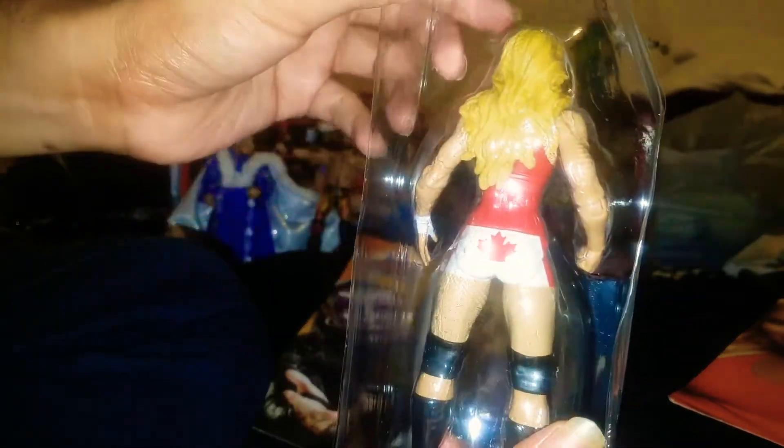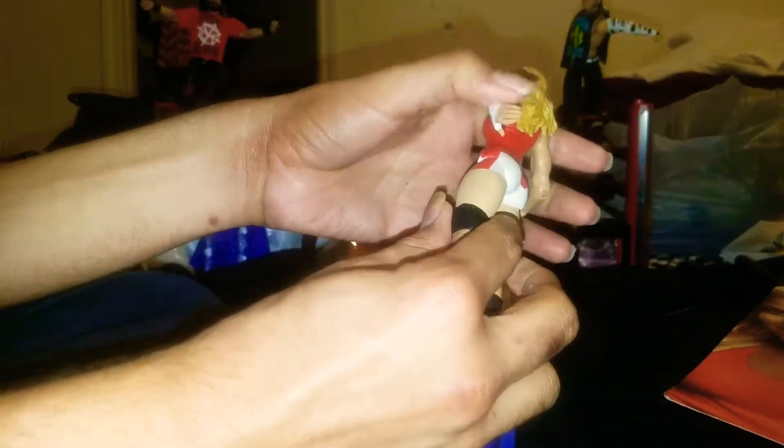She's got a little Canada on her booty — super Canadian Trish. She's got little taped-up hands as you can see. Pretty basic attire. She almost looks like a little lifeguard, like she's from Baywatch or something. Stiff knees, which comes with the knee pads.